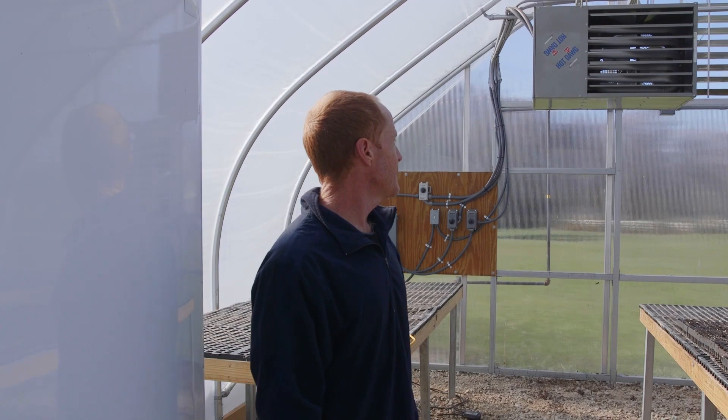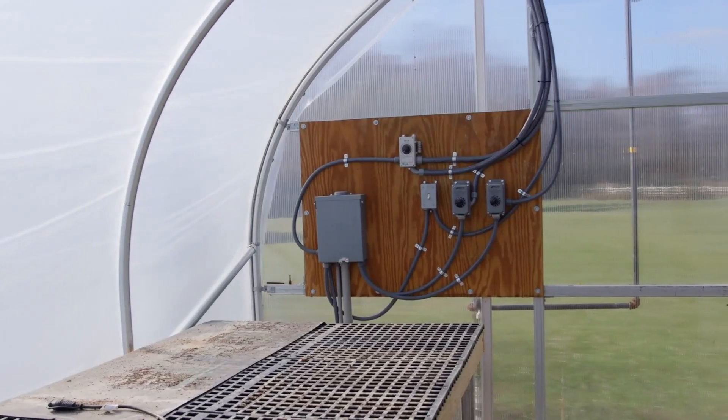What about heat in the wintertime? I see you've got a big heater up here. We run propane heat. It allows us in the winter to maintain the temperature necessary to get proper growth on our starts. And is all this automated? Everything in here is automated.